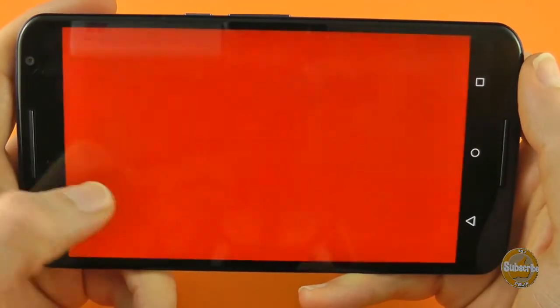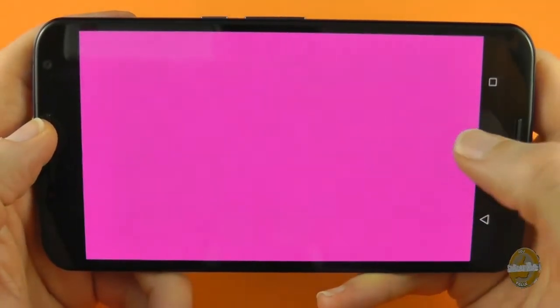Probably the most important thing is your screen, and Test Your Android will cycle through colour ranges to let you check for light bleed and dead or stuck pixels. Thankfully, none here on my Nexus 6.